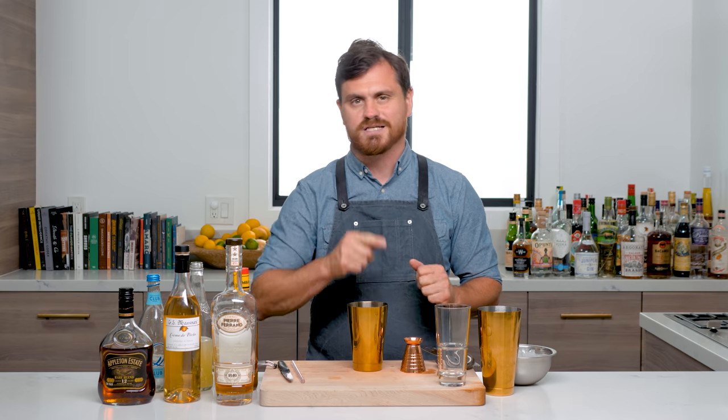What's up, guys? Welcome back to the Educated Barfly. Today we're going to be making Philadelphia Fish House Punch, which should be — if it isn't — your 4th of July staple punch.